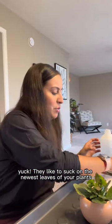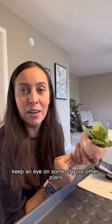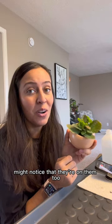I like to suck on the newest leaves of your plants. Tackling the babies! You're trying to run away, huh? Keep an eye on some of your other plants — you might notice that they're on them too.